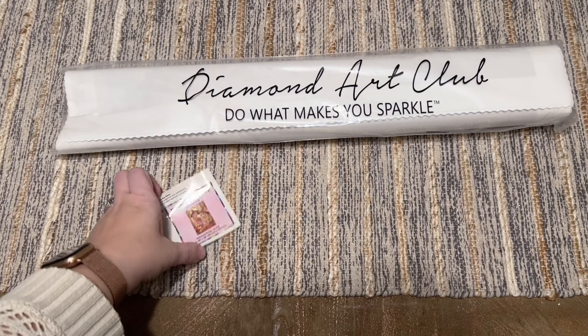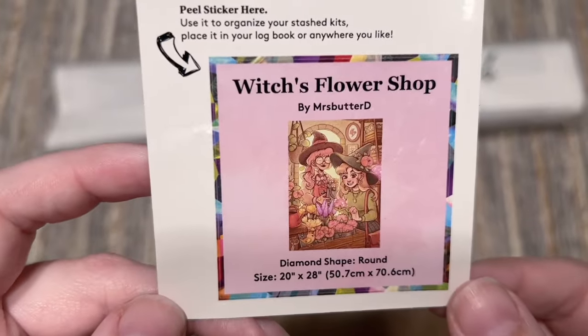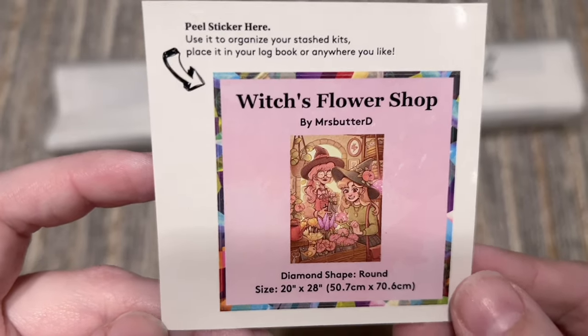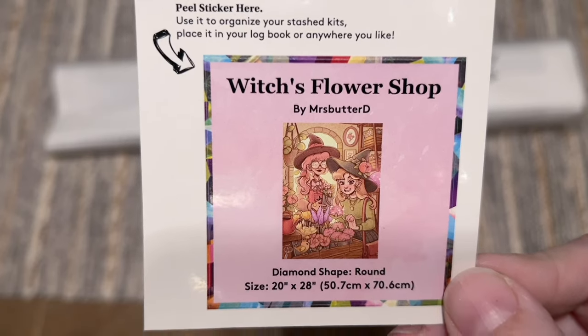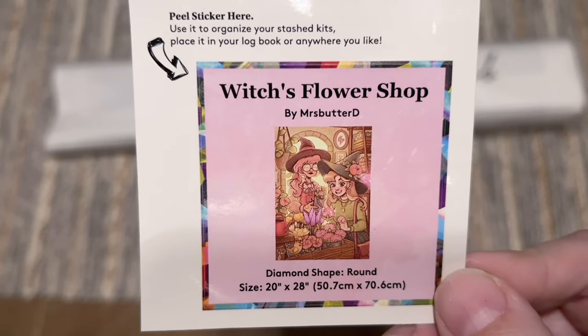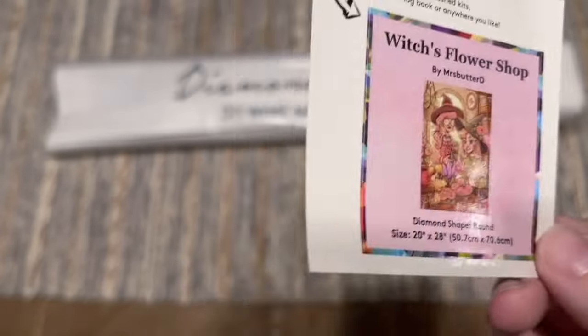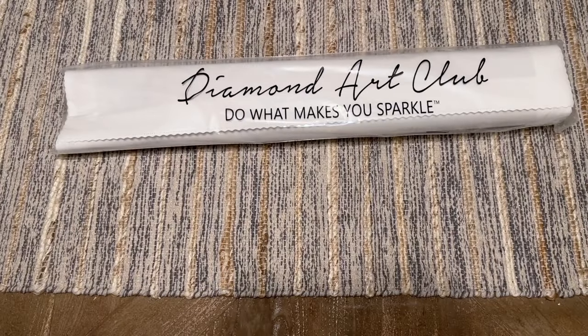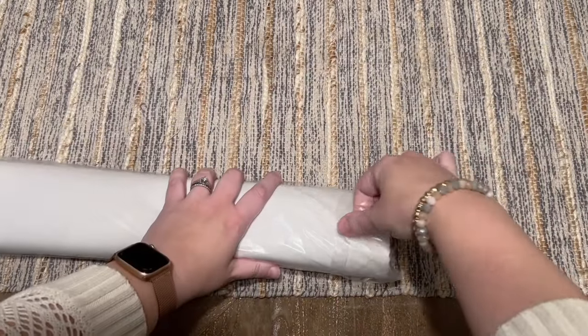You're going to get a small sticker here that has the original artwork, the title, and some stats. I use this in my paper logbook once I start working on a kit — it's really handy. Some people use it on the side of the box to help organize their stash. Everything else is going to be included in this bag or plastic dust cover.